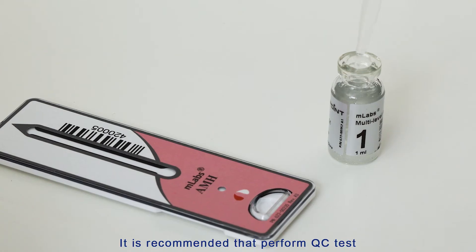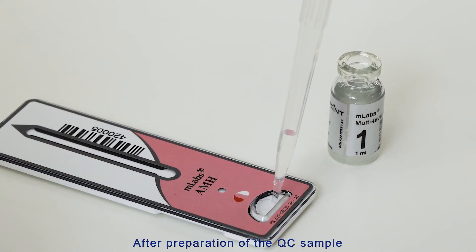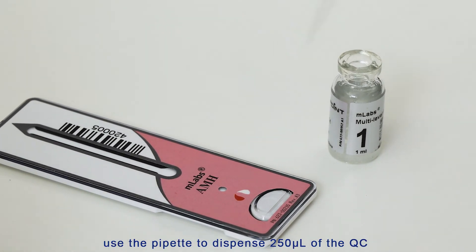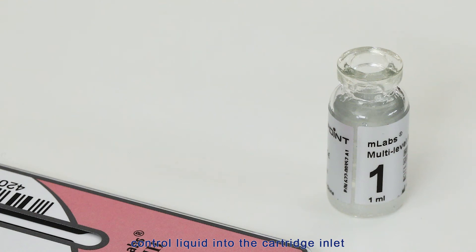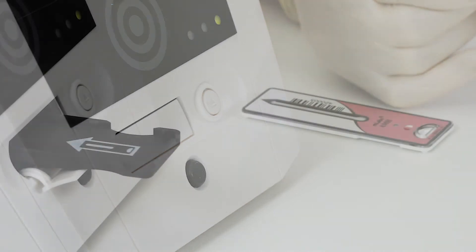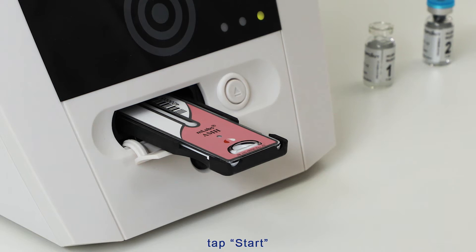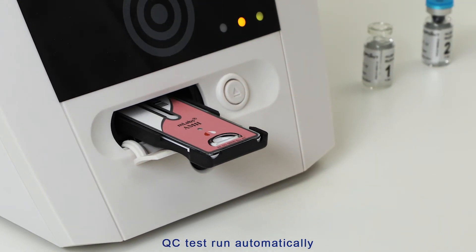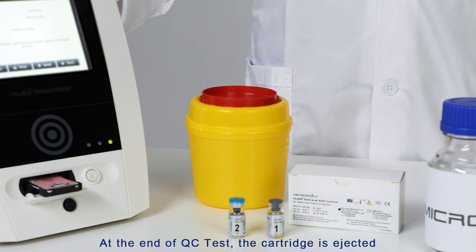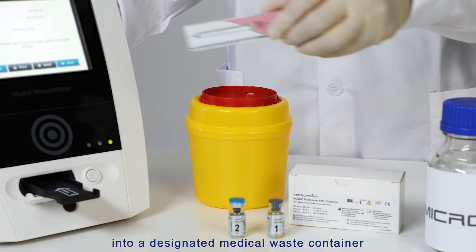It is recommended to perform the QC test immediately after the QC sample is prepared. After preparation of the QC sample, use the pipette to dispense 250 microliters of the QC control liquid into the cartridge inlet. Press the cartridge tray eject button and place the cartridge into the cartridge tray. Tap Start — the QC test runs automatically. At the end of the QC test, the cartridge is ejected. Discard the used cartridge into the designated medical waste container.